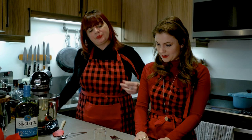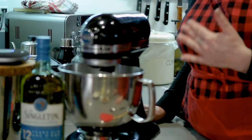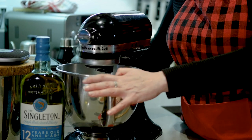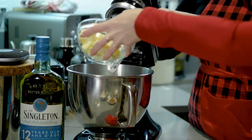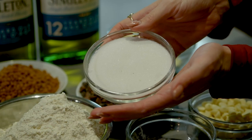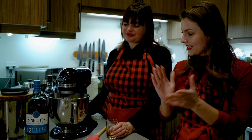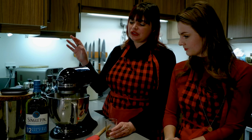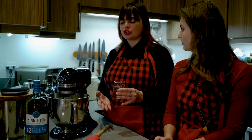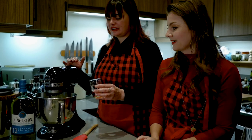So first we have cubed the butter — you don't want to put hard butter into a mixer, so cubing it makes it less hard. We're going to secure the bowl and dump that in. Now we're going to put some white sugar in, roughly a cup-ish. We are now going to add the whiskey — what you want to do is add it nice and slowly and make sure that the butter-sugar combo becomes one with the whiskey.